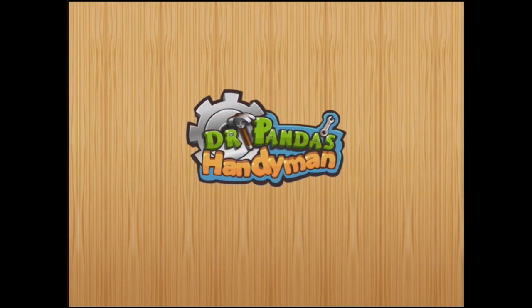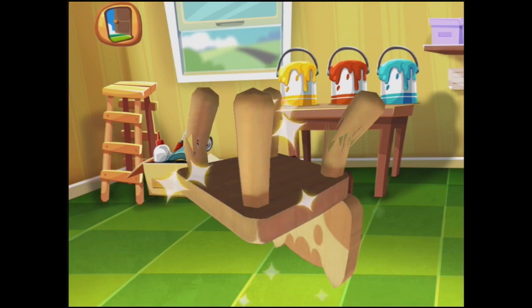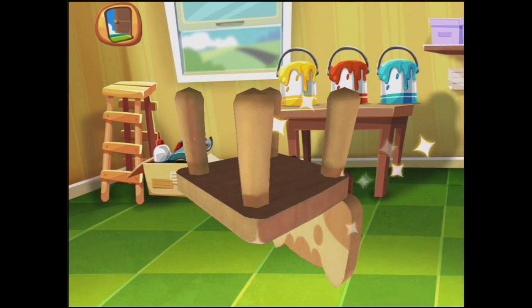I just tapped the baby polar bears — let's see. Oh, we need to fix this chair. All right. If only it were this easy.